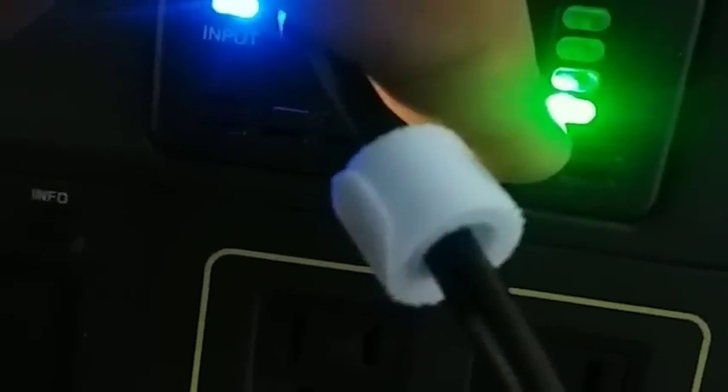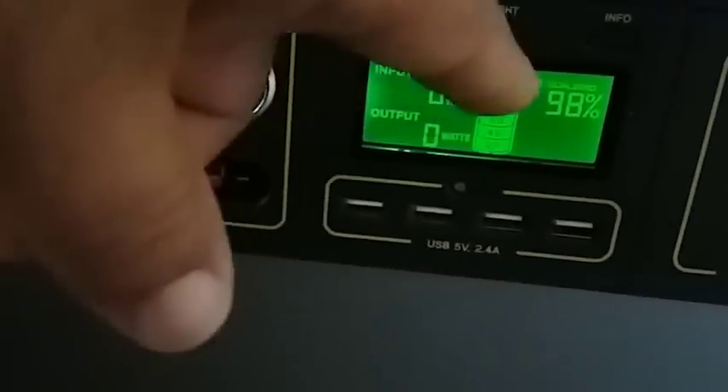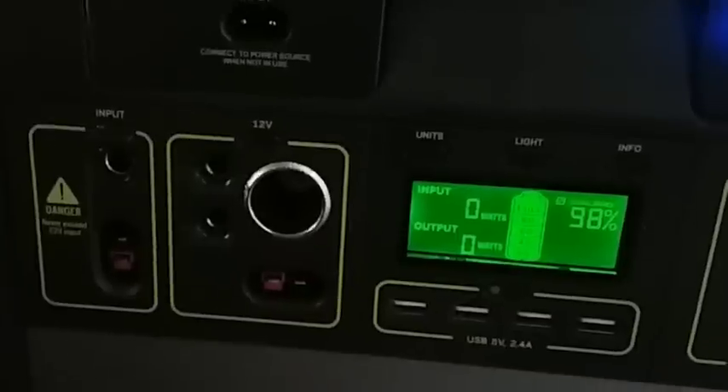Here is my Goal Zero Yeti — the expansion battery is down below it and the solar generator is on top. This right here is the power indicator for the expansion battery. I've got my 8mm wire from the solar panel hooked up to this module. The expansion battery is only at 25% — the first three bars are off and the last bar is full. The Yeti itself is at 98%. I've noticed the expansion module usually doesn't start to charge the Yeti until it gets down to 95% or less.